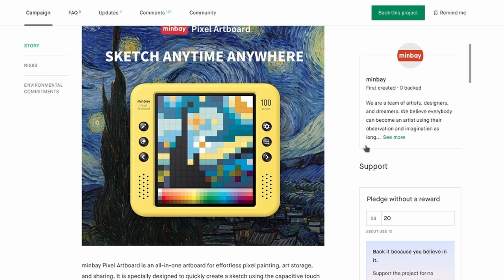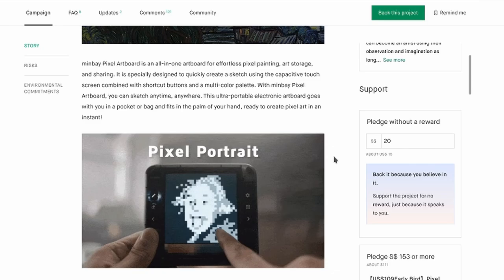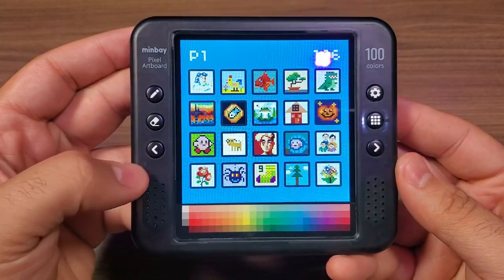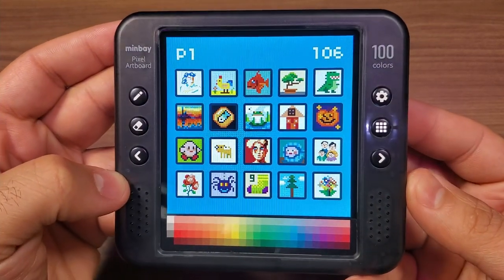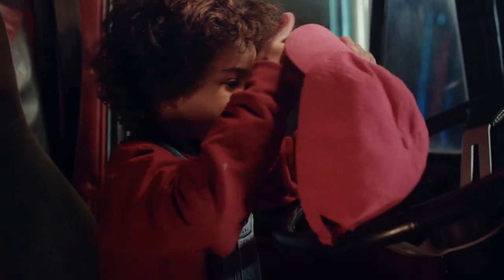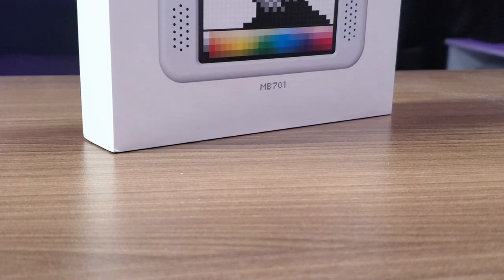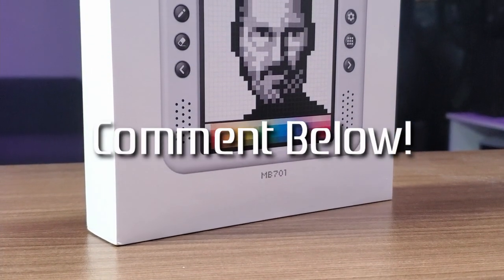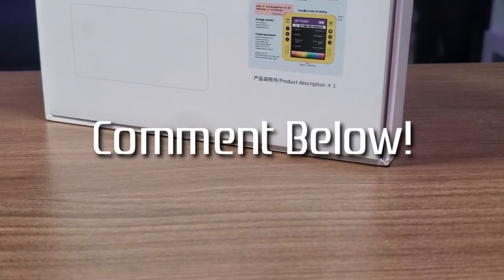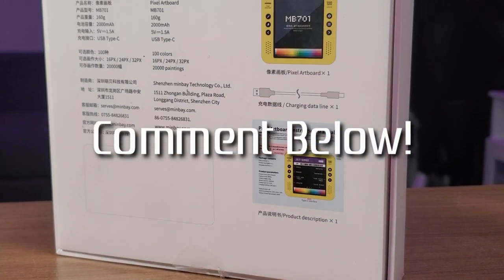This is currently on Kickstarter but has completely blown past its targets, so if you're interested in picking one up or just learning more about the product, links will be in the description down below. This is a really neat item for those who enjoy pixel art sketching, or it could be a great device if you have kids to keep them preoccupied on a long car trip. Let me know in the comments if you're into this type of device or if it's something you'd pass on altogether — thank you so much for watching and I'll talk to you guys again real soon.